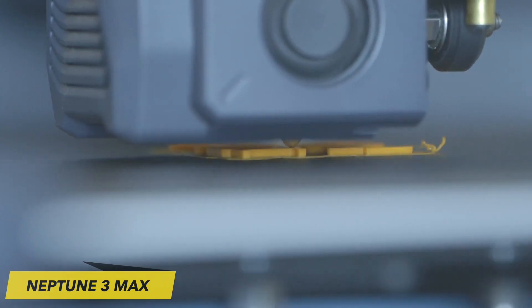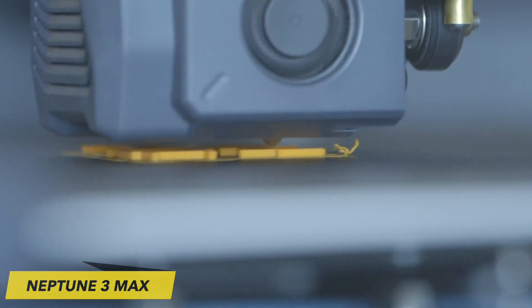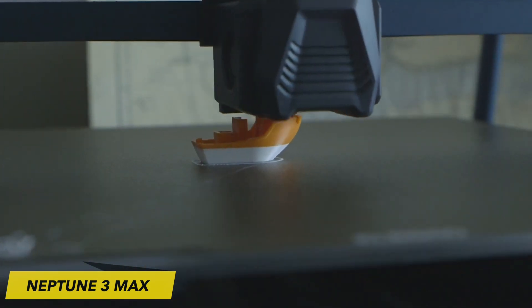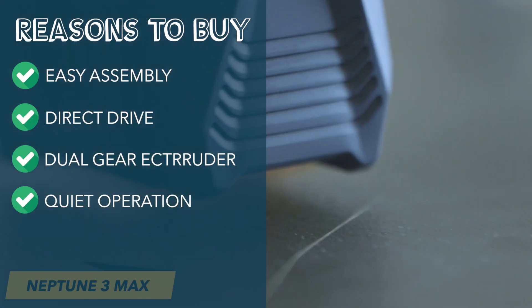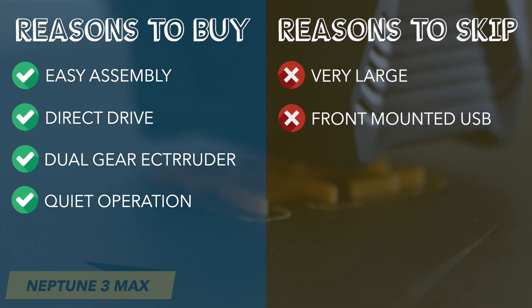One of the standout features of the Neptune 3 Max is its detachable touchscreen. Especially with a 3D printer of this substantial size, having the ability to hold the menu in your hands is remarkably convenient. Reasons to buy: easy assembly, direct drive, dual gear extruder, quiet operation. Reasons to skip: very large machine, front-mounted USB port.